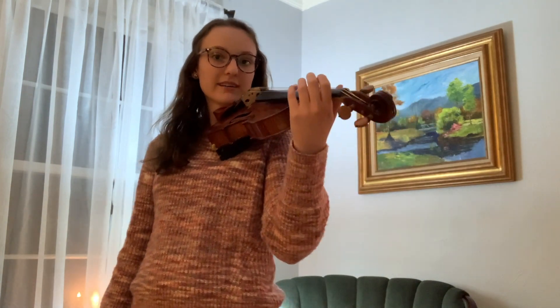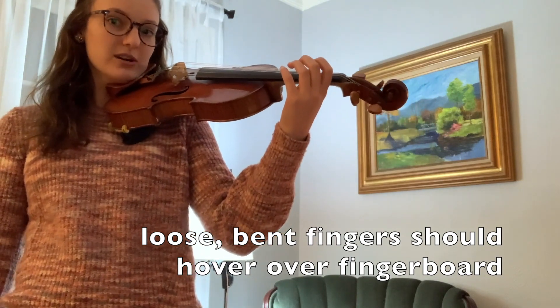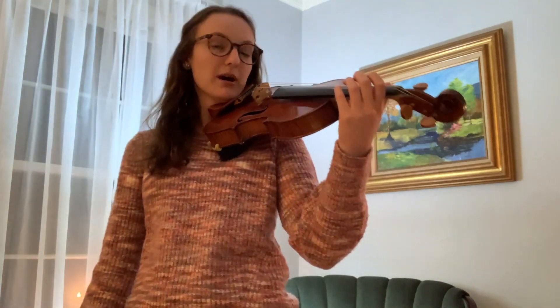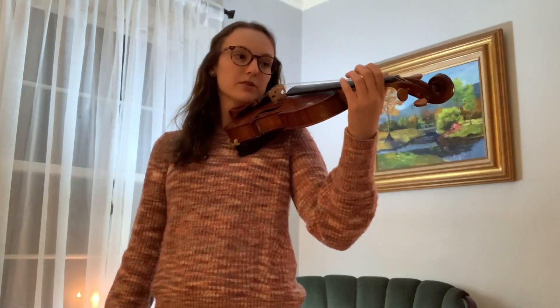Still keeping that relaxed hand shape, look at my fingers — they're nice and loose and they're hovering over the fingerboard. We're not touching. Just want to do a few taps with the thumb — tap, tap, tap — and a few taps with the pointer finger — tap, tap, tap.